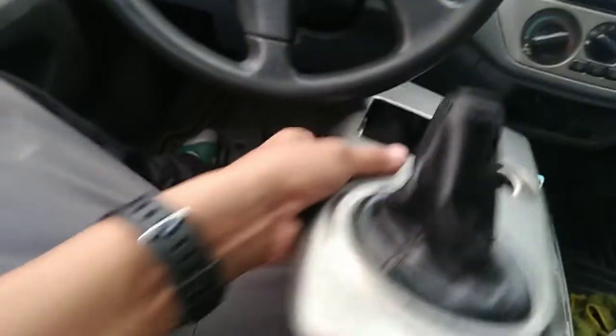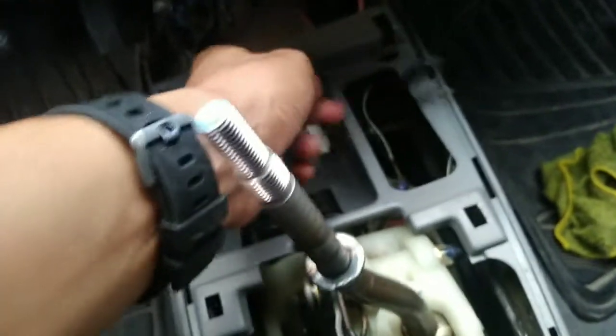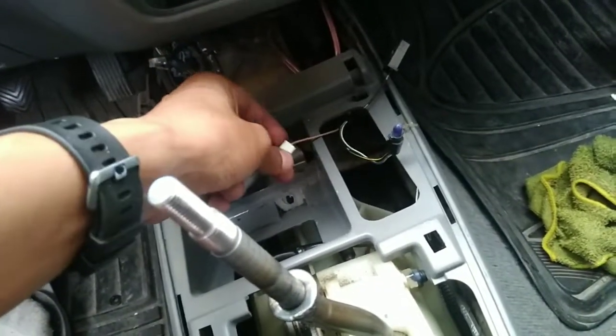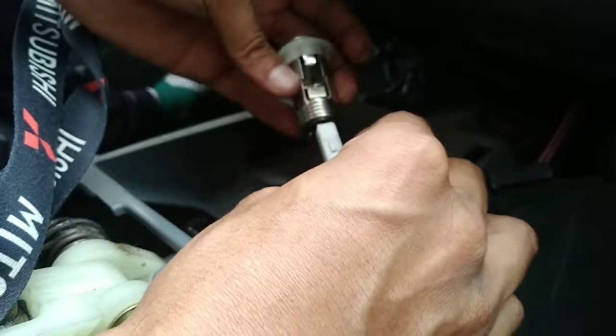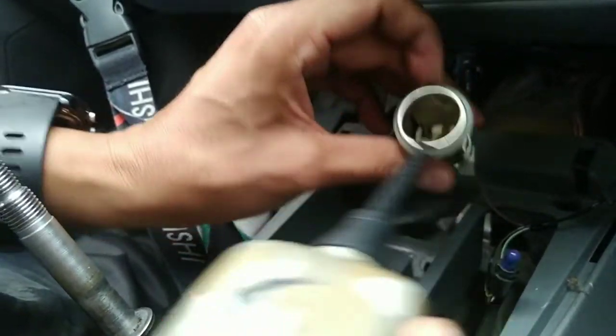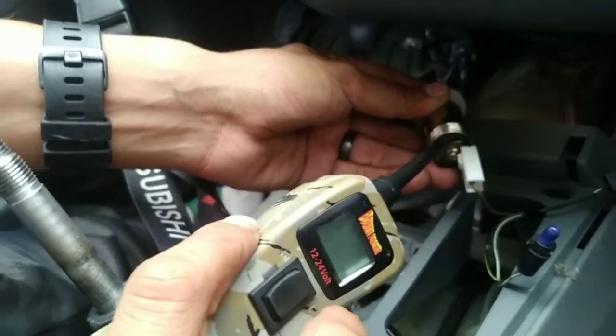After I took this apart — by the way, you can pop the top cover easily, there are no screws holding it, there are only clips — I was able to get to the wires for the lighter. This black one is the ground and this other black one is the power supply. You should be getting power to the center here, but there's no power going to it. It shows power here but not at this center contact.